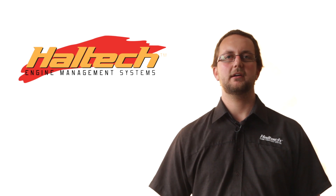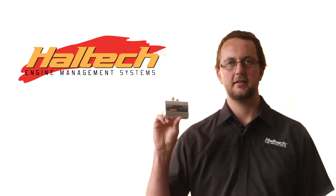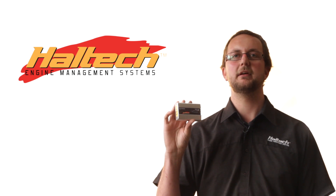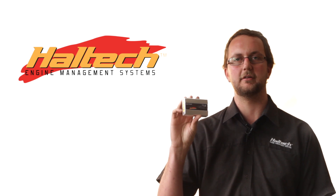Hi, my name's Scott and today we're going to be talking about the Haltech TCA thermocouple amplifier. The thermocouple amplifier is used to plug straight into the Haltech ECU via the CAN port and measure temperatures from zero degrees Celsius all the way up to around 1100 Celsius.